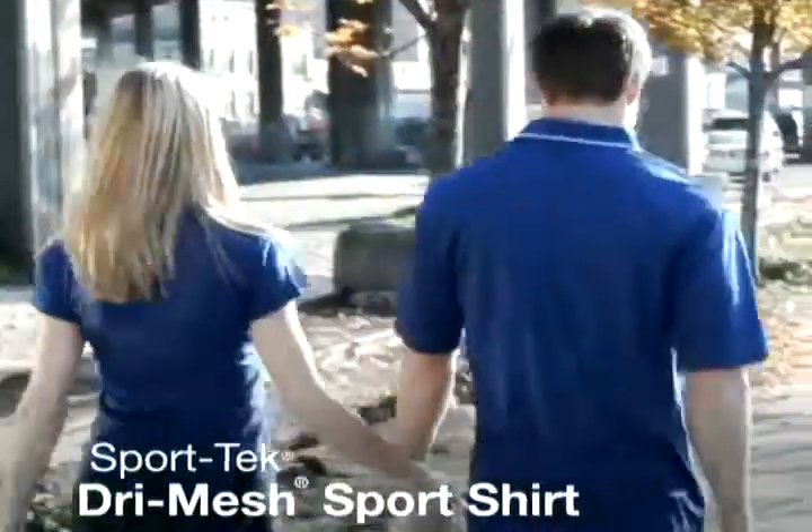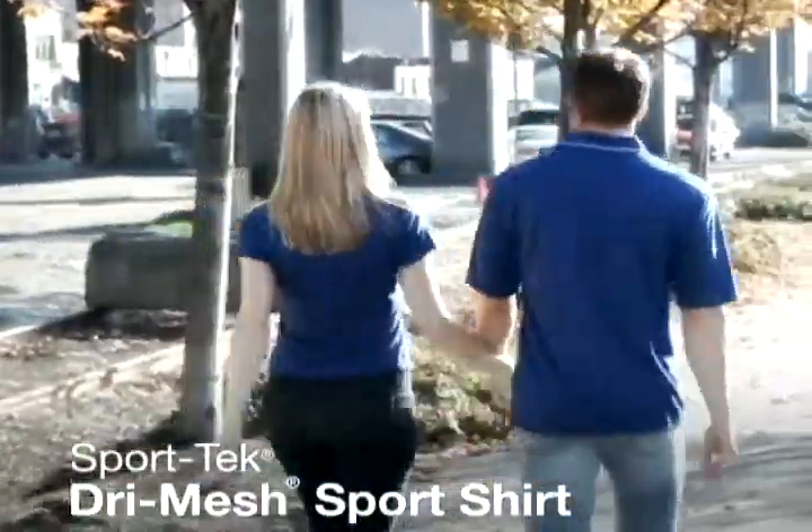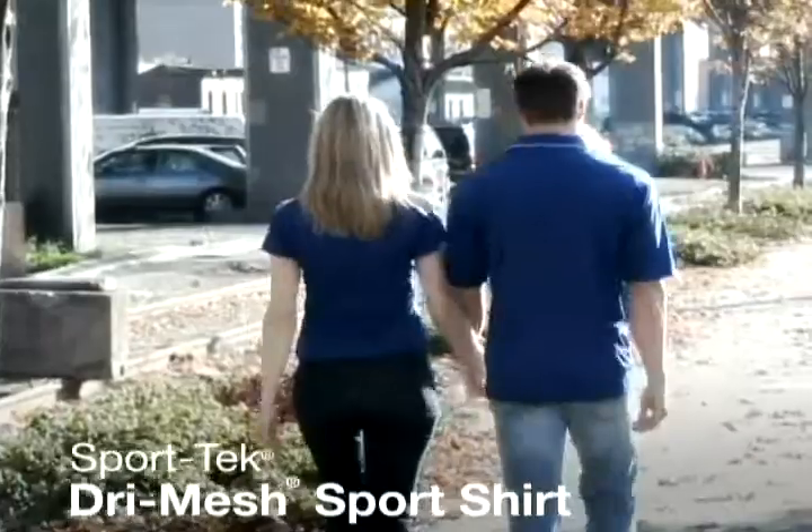Our Sport Tech Dry Mesh Sport Shirts are high-energy styles that offer moisture-wicking technology for the most active lifestyle.